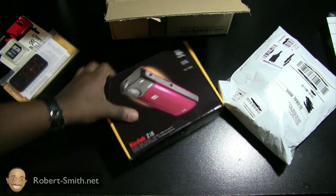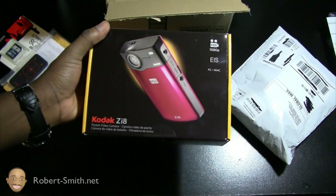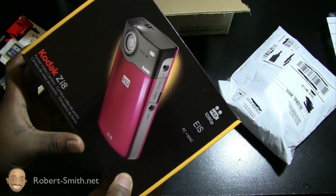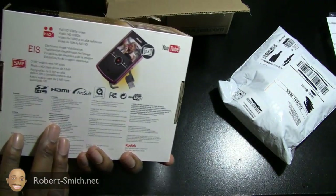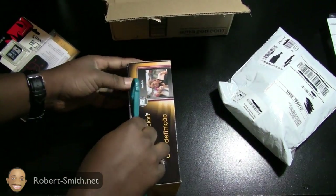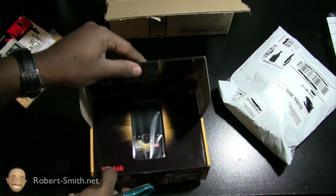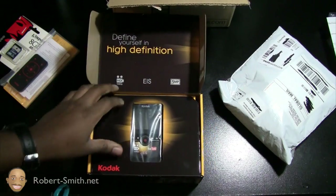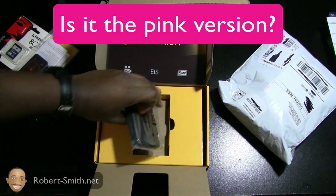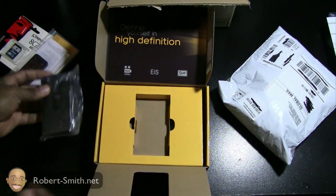Here's the actual Kodak ZI8. I'm really hoping this is the black version, because if it's the pink version this would be going right back. I don't see any indication of the color on the outside of the box, so I'd be very upset if it's pink. Let's go ahead and get into this — I'll try my best not to destroy the box. Alright, nice little package in here, really hoping it's not the pink version.